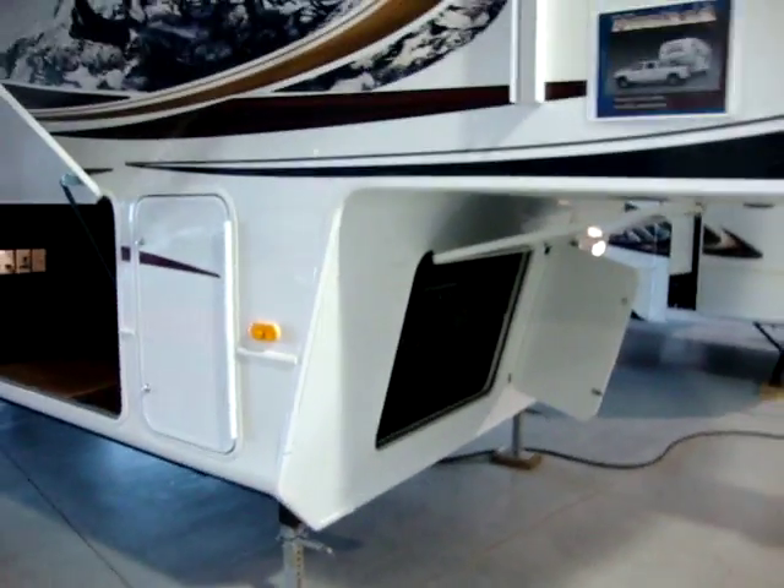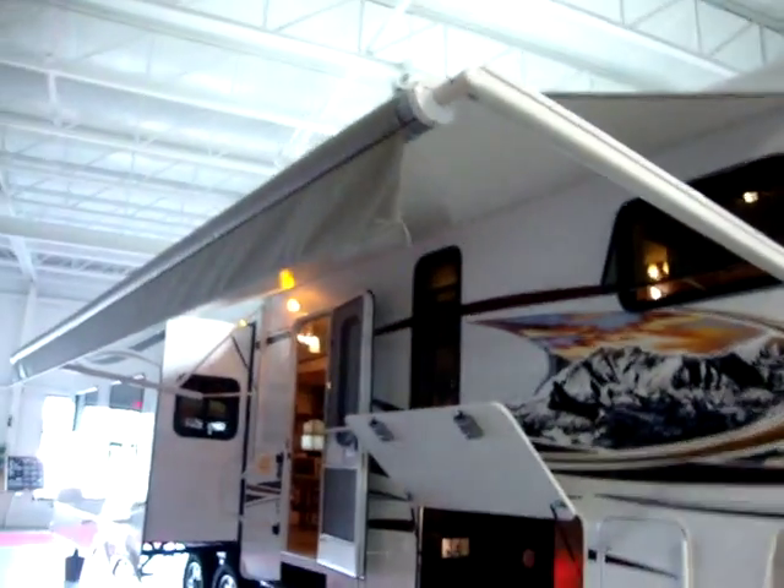We have our battery and box in here, and our hydraulic reservoir for our slides. Up top here is the brain box for the wireless remote control system. The wireless remote control system on the Montana controls the front jacks and the power awning, which is an A&E power awning on this coach.